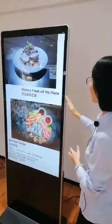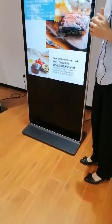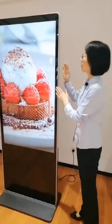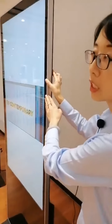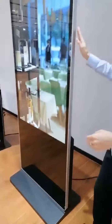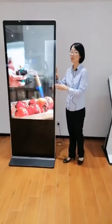It comes in gray color and black color. The front panel, back panel, and base are made of mild steel. The highlight of this digital signage is that it is light and thin — the top of the display is 46 millimeters and the bottom is 60 millimeters. It weighs only 32 kilograms.